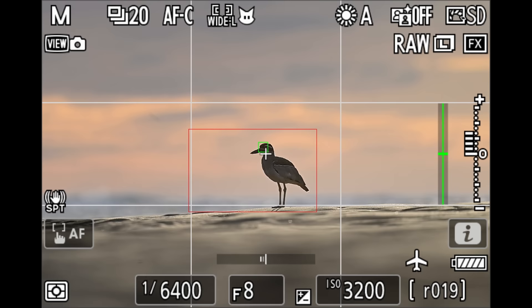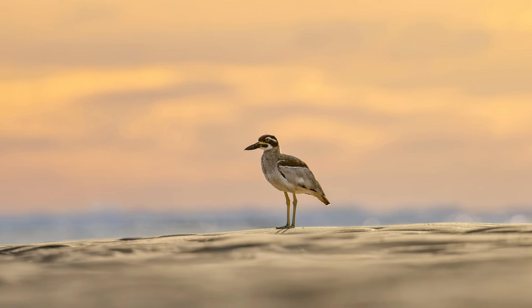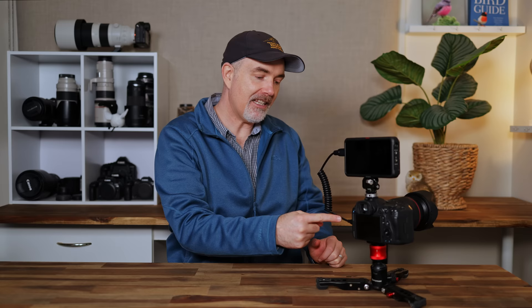First we need to understand how this works — it's basically just a mirror image of your EVF. On these mirrorless cameras you've got your electronic viewfinder; your sensor receives the light, creates the image, and sends the feed up to the viewfinder. All we're doing is plugging in an HDMI cord — the feed then gets transferred through the cord into the monitor, and this monitor acts as your EVF. It's pretty much that simple.